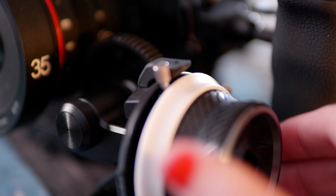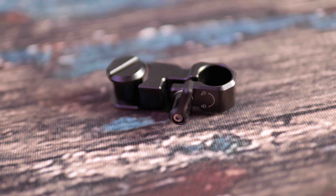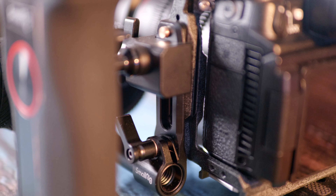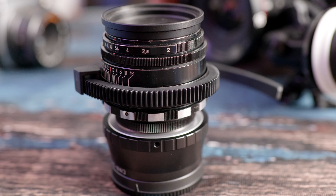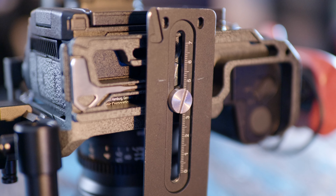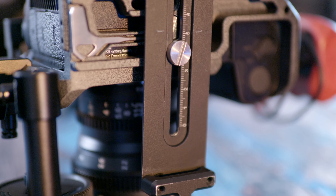The follow focus itself is very smooth — you can set your own A and B points, and there's an extender arm which I've ended up removing to keep things minimal. It's connected to the left on its own little NATO rail on the Black Mamba cage. It also comes with gear rings so you can use it with lenses that don't already have teeth built in. On the bottom of the cage I just put my Arca Swiss quick release plate.